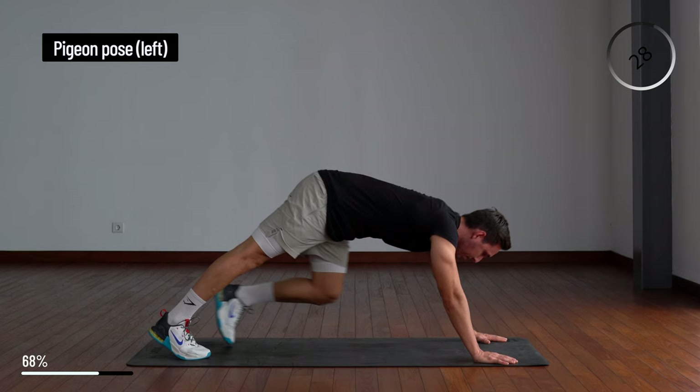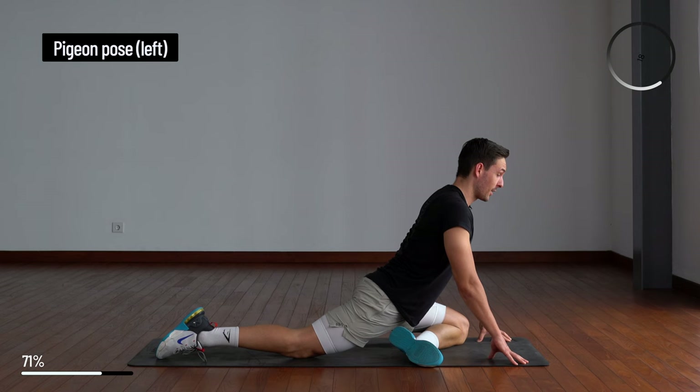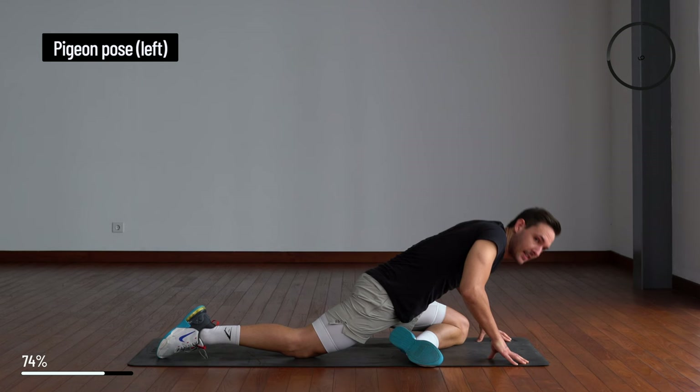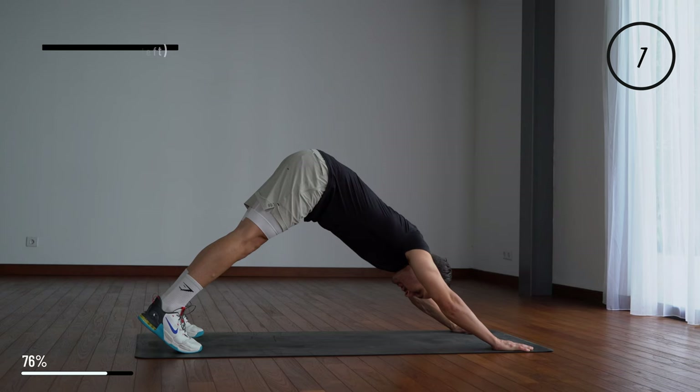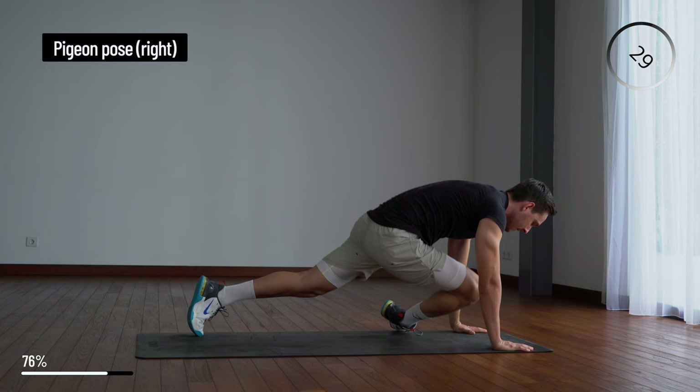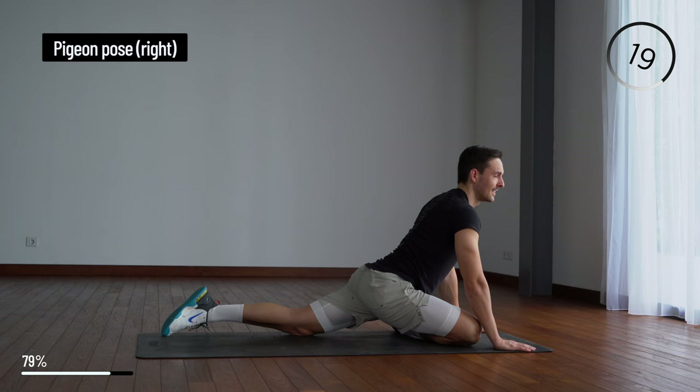From here put your left leg forward into pigeon. Feel the stretch in your glute and lower back. Try to keep your back straight so it's not rounded. Come back into the down dog and switch the legs. This pose is my favorite to do if you struggle with lower back pain.